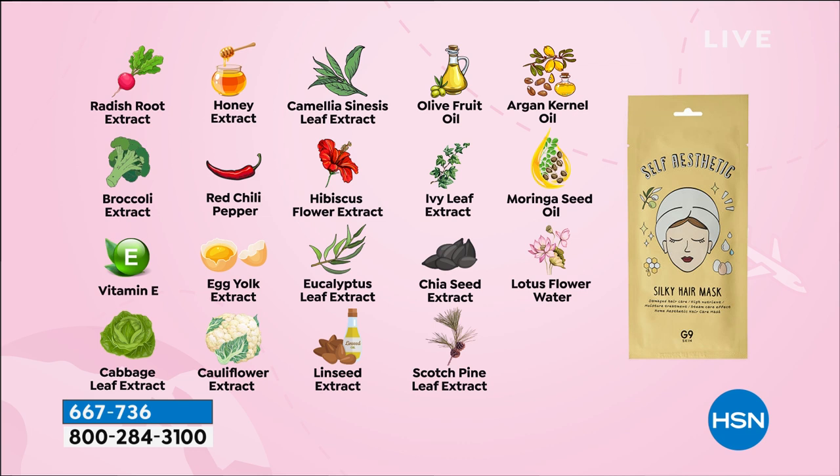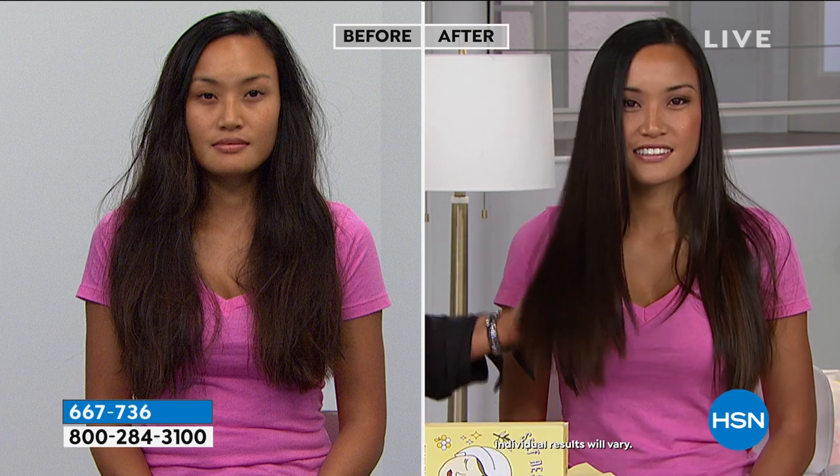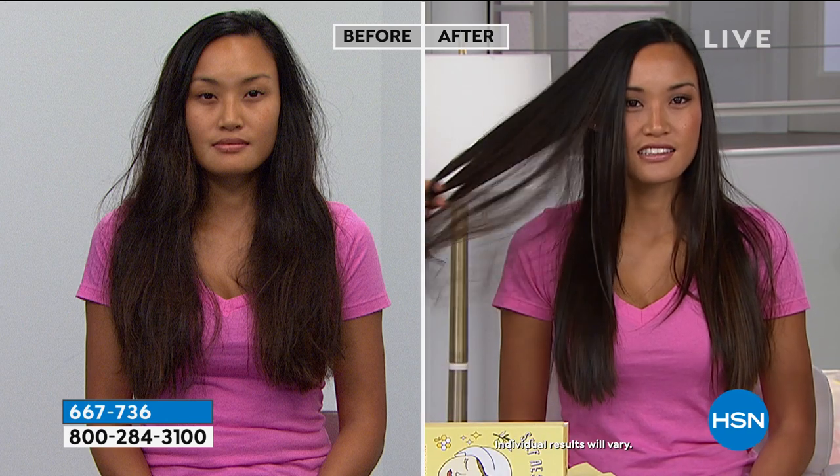You can use this once every two weeks. I've had my box for about half a year. As soon as you see that your hair is starting to look dry, really frizzy, or dehydrated — when you know you need a treatment — that's when you reach for it. Look at the difference in her before and after from just one treatment.